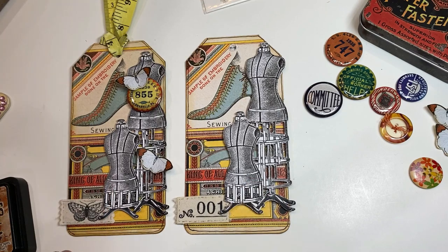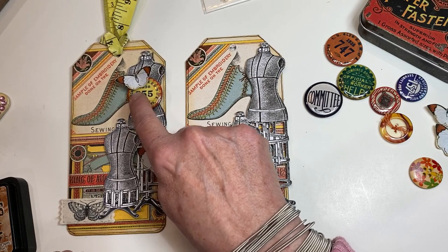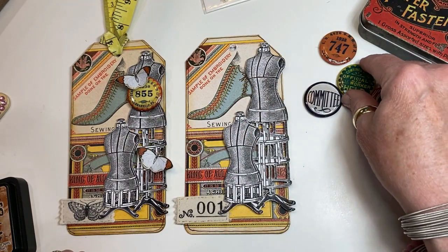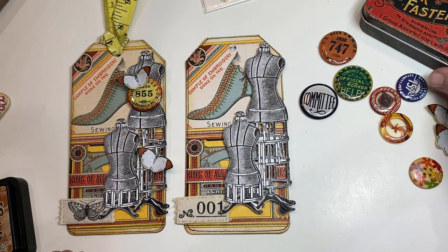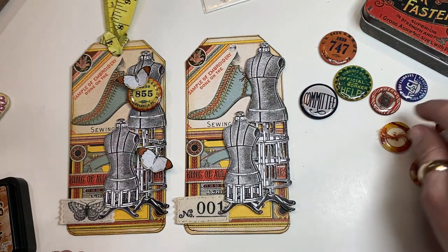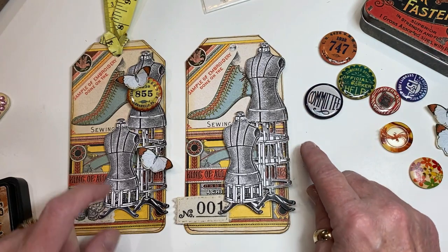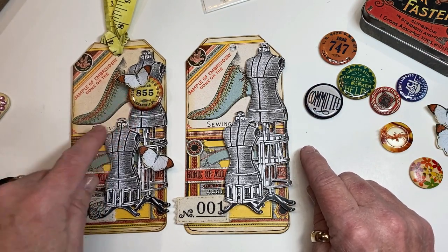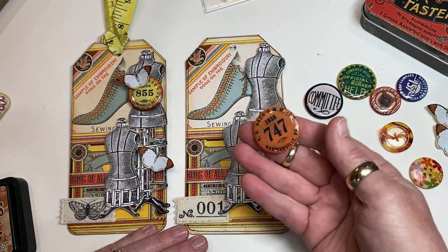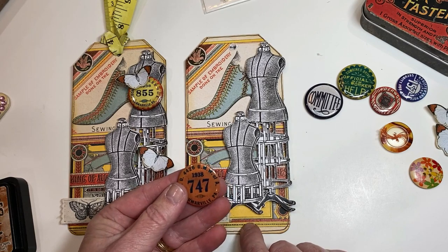The next thing we're going to add is this element right here — these are called flatbacks. A lot of companies have sold them over the last — I've been buying them for about 10 years. These happen to be Tim Holtz and I think they're an old set. I loved that this one was yellow and orange — it seemed to go really well with the color theme. I've got another orange one in the set.